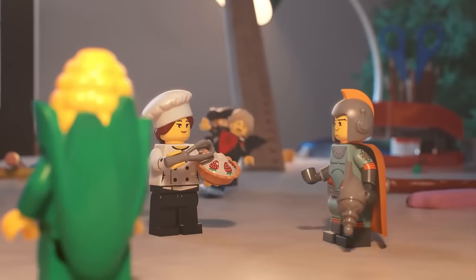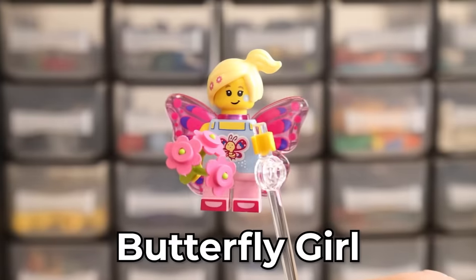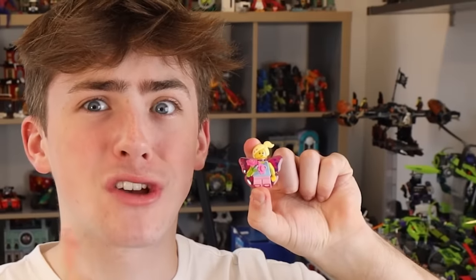Series seventeen. This has got some pretty decent minifigures in — let's crank this one open. Kind of crazy — they made a minifigure out of my Halloween costume that I wore this year. The resemblance is kind of uncanny. Kind of weird they knew that.